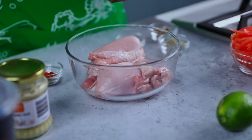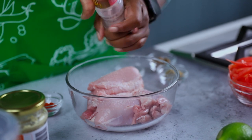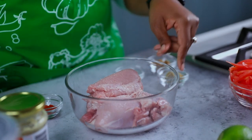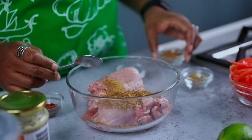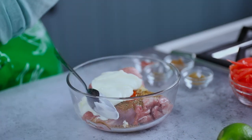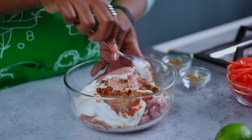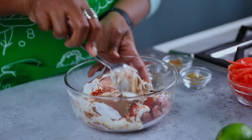Let's get this recipe started. We're going to start by marinating our chicken first. Hit it with a good amount of salt — this is boneless skinless chicken thighs. I'm going to do half of the spices: cumin, coriander, oregano, and ginger garlic paste — about a teaspoon. Then we're going to go in with our yogurt, about three tablespoons for 500 grams. Give it a mix. You want to marinate this for at least 30 minutes.